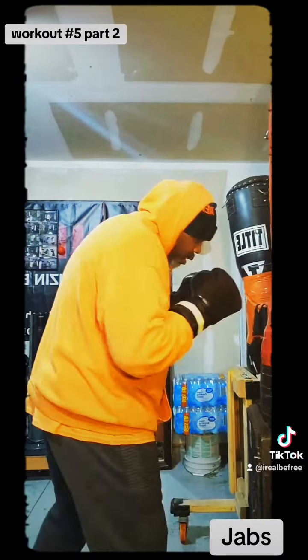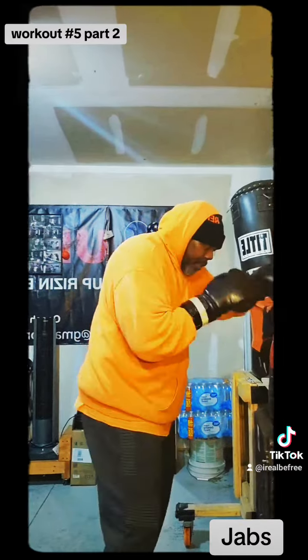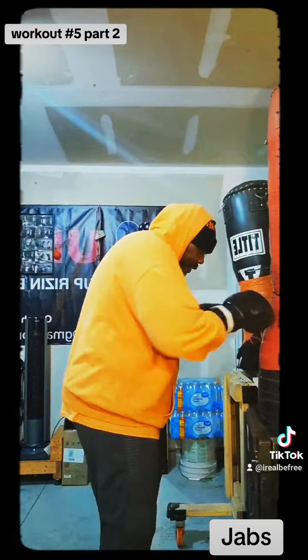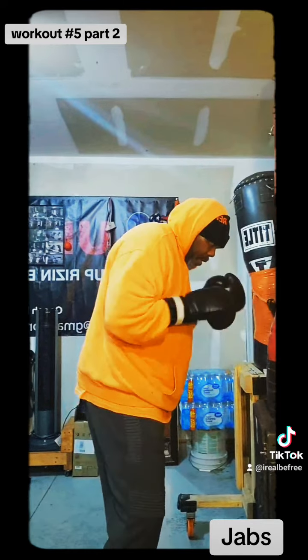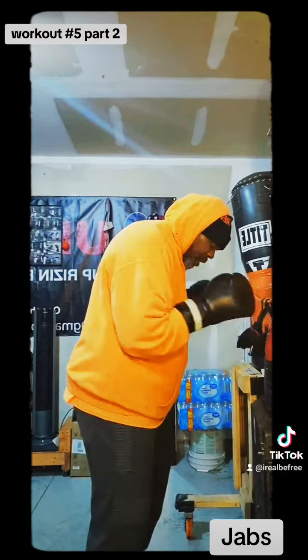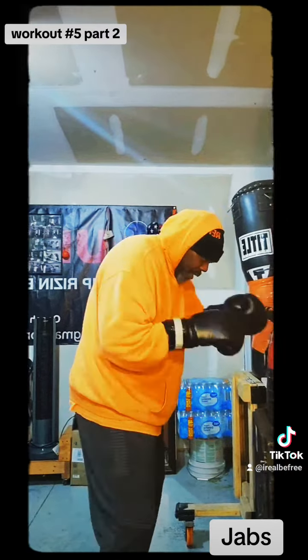Working on that left jab — left jab. It's 30 seconds, let's go. Right in here, right in the chest, the sternum area. Right below, top of the stomach, below the chest. The sternum — right in that area.